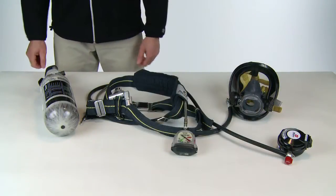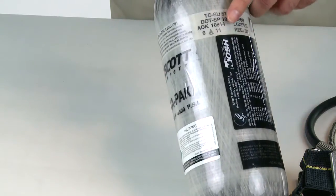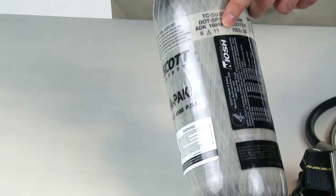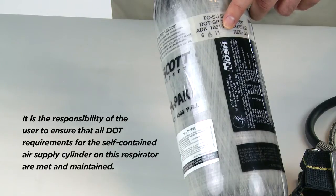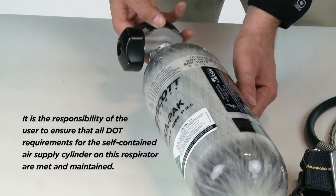Now we'll move on to the cylinder inspection. Check the cylinder's latest hydrostatic test date to make sure that it has been tested within the prescribed time according to the appropriate DOT specification. Remember, it is the responsibility of the user to ensure that all DOT requirements for the self-contained air supply cylinder on this respirator are met and maintained.